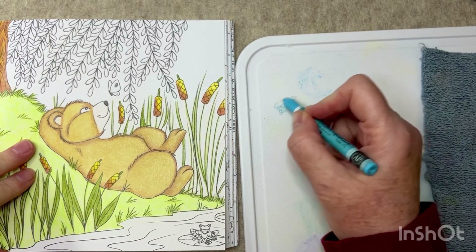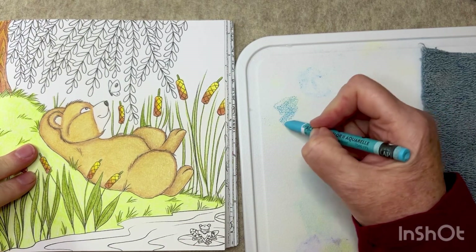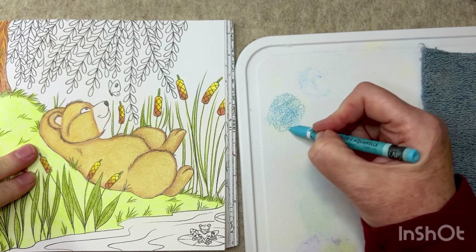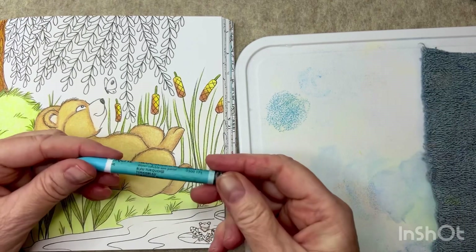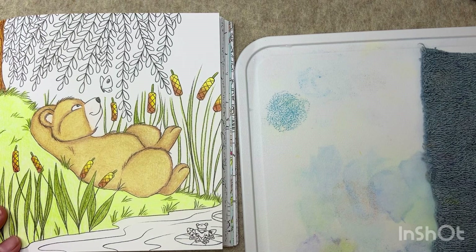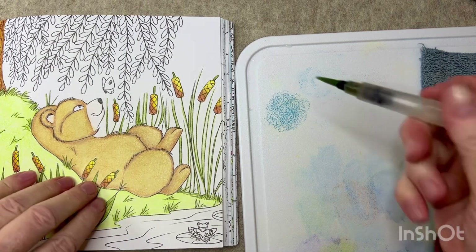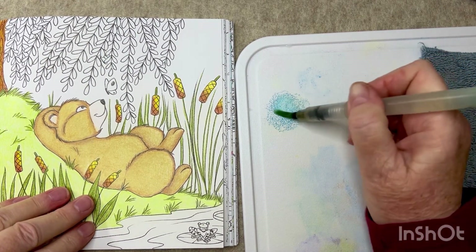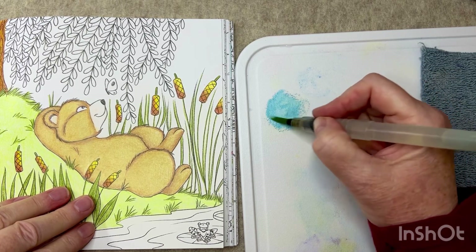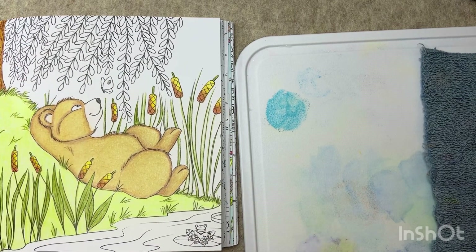What I wish I would have done was a background first before I put any pencil down, but I was too excited to use those new pencils. So I have to go back in now and try to create a background around this. I'm using my Neo Color 2s — this is the turquoise blue color — and I'm just going to use my old Jane Davenport water brush and just activate the Neo Color 2.